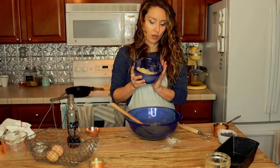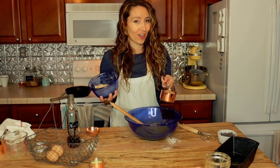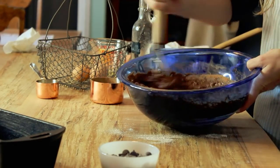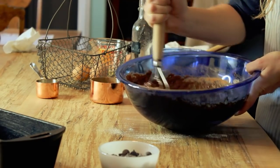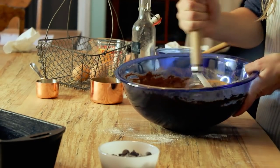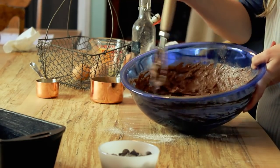Now it's time to add in our flour and sourdough starter, as well as our cocoa powder, because this is a double chocolate recipe. I just want to incorporate the cocoa powder and starter with the liquids. I don't want to beat this or overwork it, because you can get large air pockets and the texture of your bread won't be as good. I just mix it to the point where it's incorporated, then we stop.